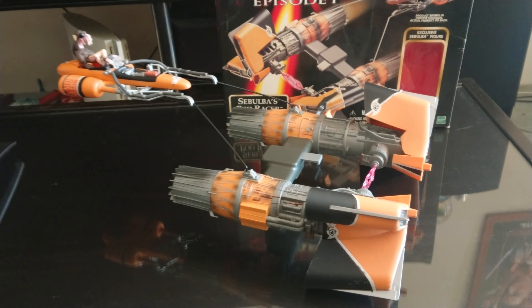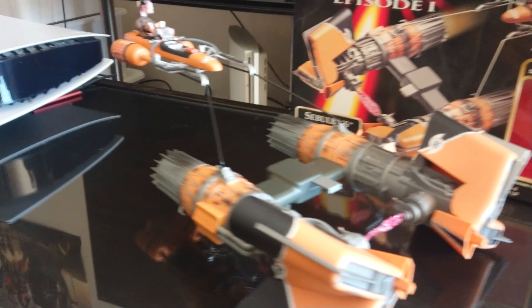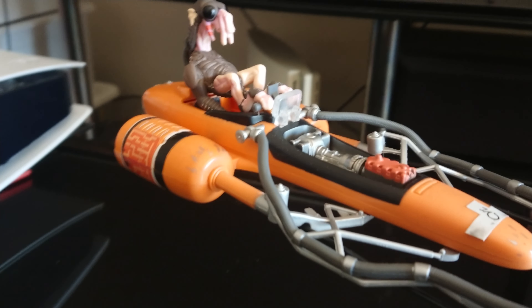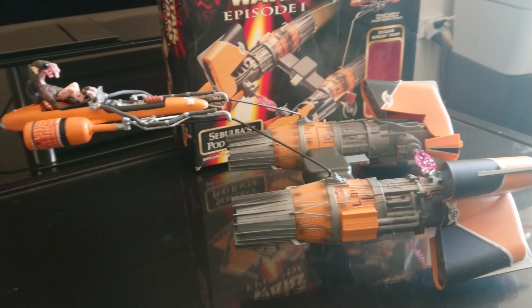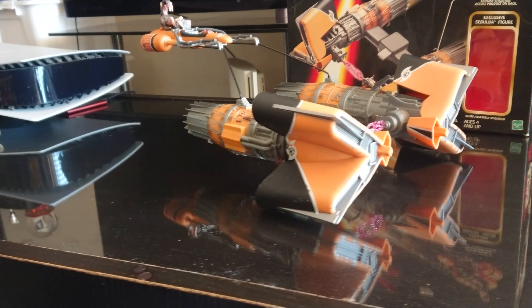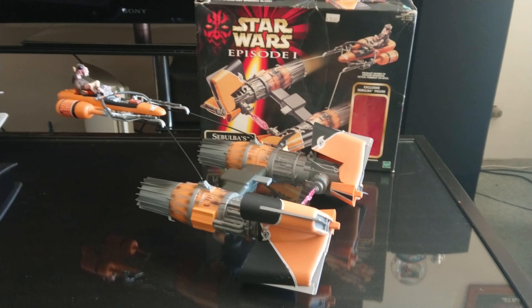I'll do another video with both of the vehicles, both of the pods in a bit of a scene shortly. Something to look forward to. So that'll do for this video. Until my next one, may the force be with you.